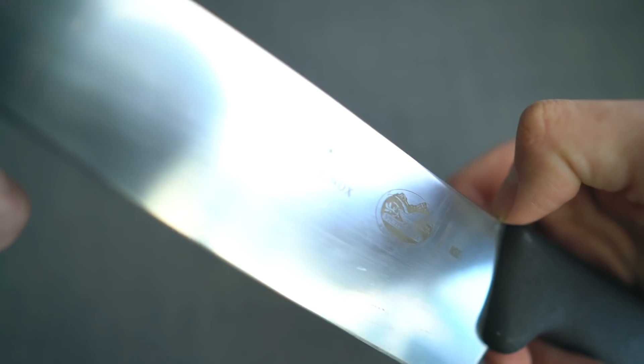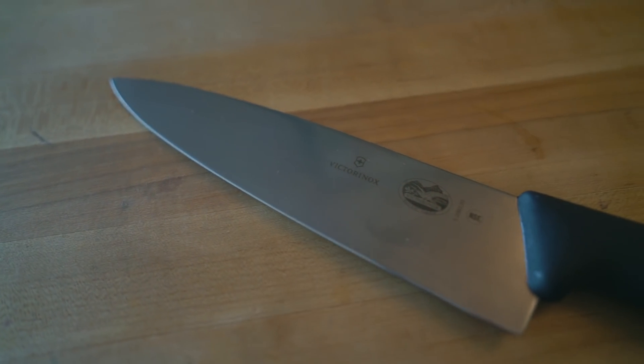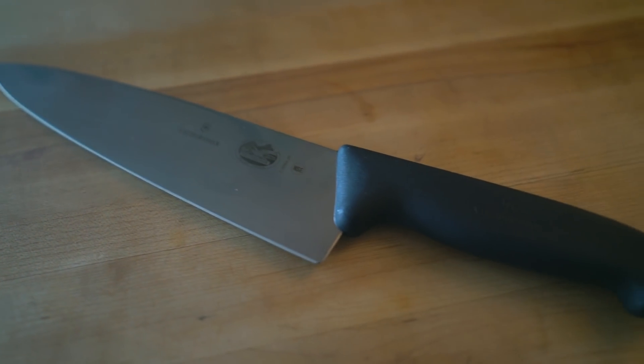What is up folks, my name is Justin Khanna and this is the Victorinox 8-inch Fibrox Pro Chef Knife. Massdrop, the guys that I made a video about the other day, sent me this as promised and this is my formal review of this knife.